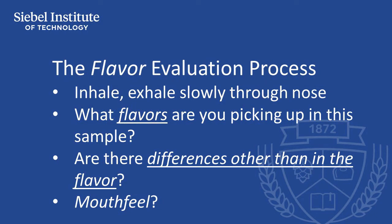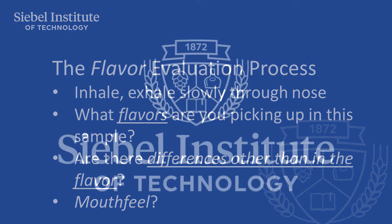Some compounds can change the perception of sweetness, or can make a beer feel thinner or more dense.